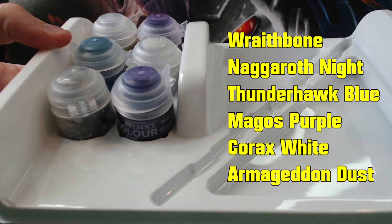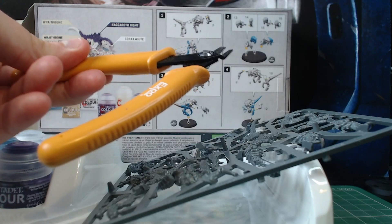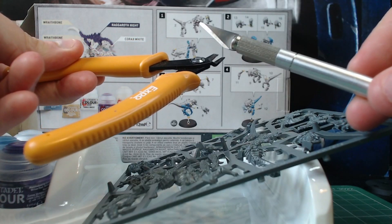And finally six included paints. In order to release our alien fiends from their plastic prison we will need a set of clippers and also a craft knife to tidy up the mould lines.